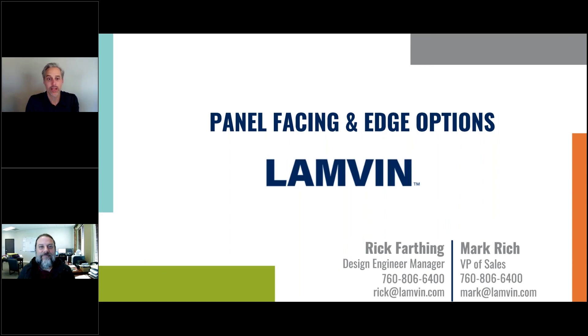That's the end of our presentation today. Thank you for joining us for panel facing and edge options. I'm Mark Rich, VP of Sales, and with me today was Rick Farthing, Design Engineer Manager. Should you have any additional questions, please feel free to reach out to us using the information below. Thank you and have a great day.